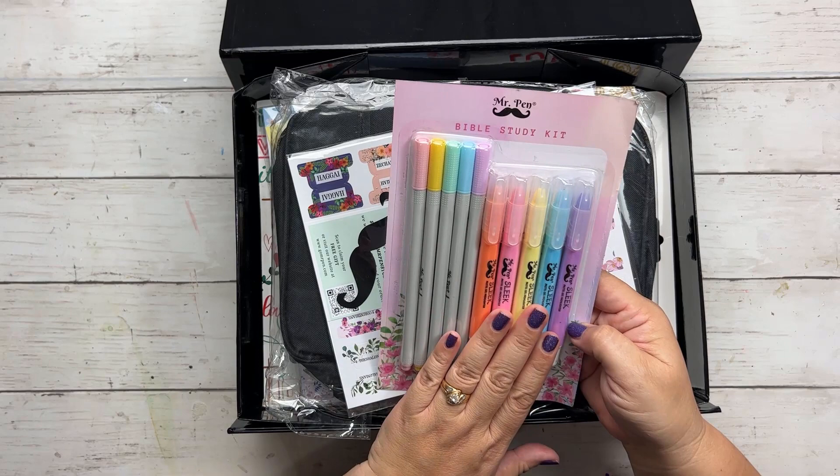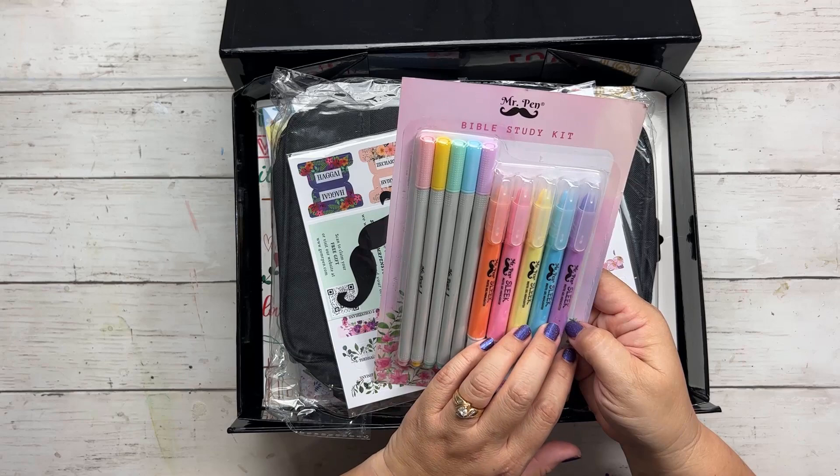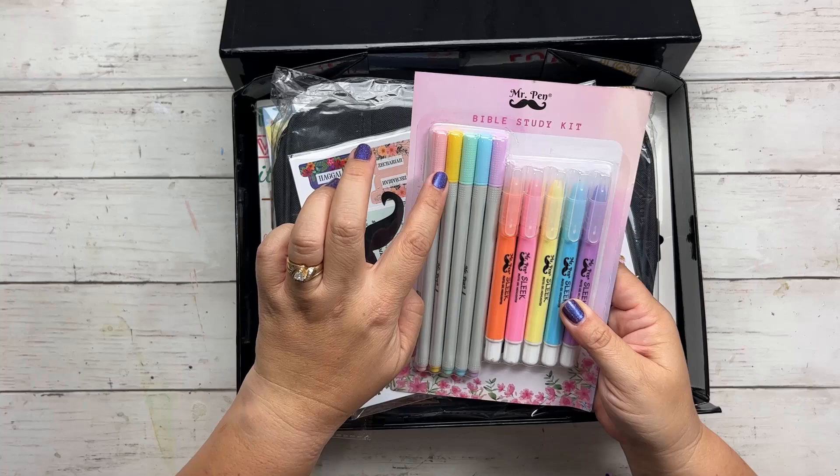And then it looks like there are five pens that look like they might be fine liners, so we'll check those out.